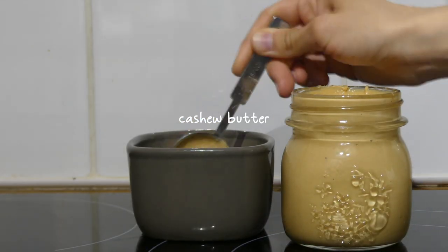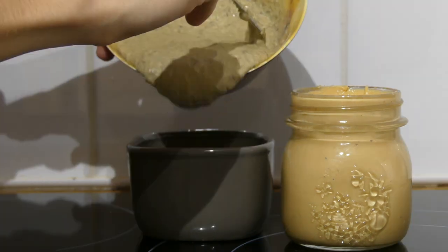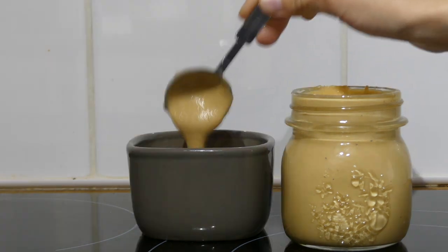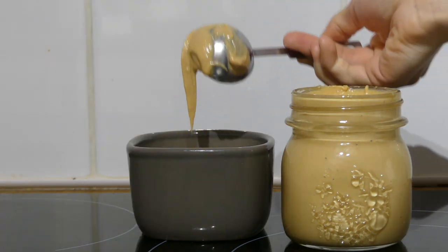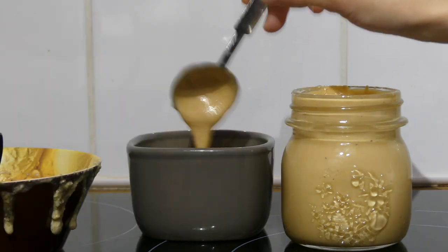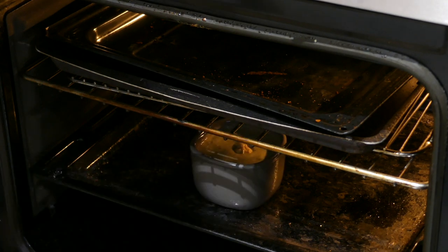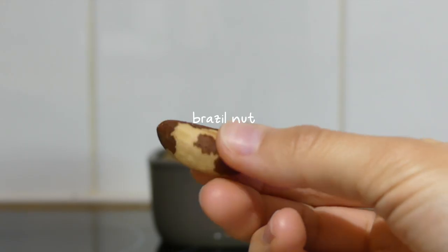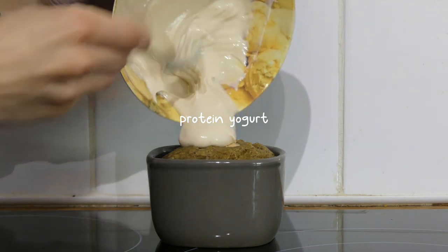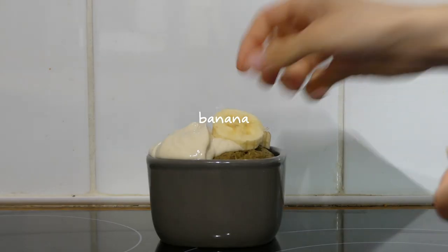Before pouring in the oat mixture, I added some homemade cashew butter to the bottom of the ramekin, then alternated between the oat mixture and the cashew butter. I baked that in the oven at 180°C for about 20 minutes, then mixed the rest of the protein powder with some yogurt and placed that on top with the rest of the banana.